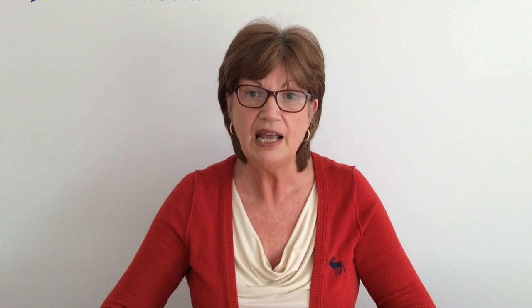In the video after this one we'll talk about assessing the fit, so this video is about how to make a fitting band.